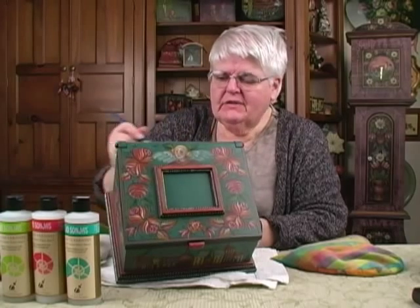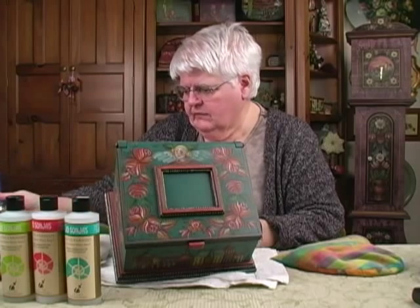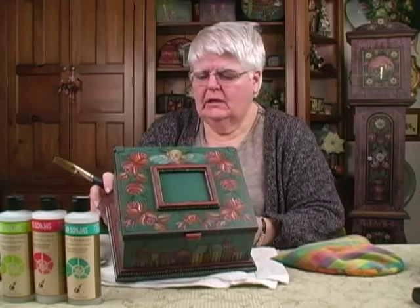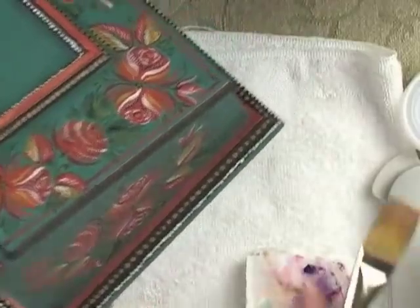Do you have to give more coats? That's a strange situation — I have found that I don't have to give more coats. If I were going to put it outside and I had used the reduced varnish, I think I would probably do four or five coats at least to get the protection.